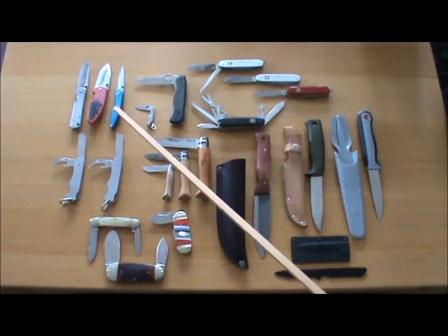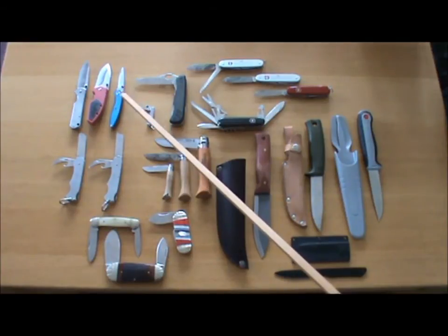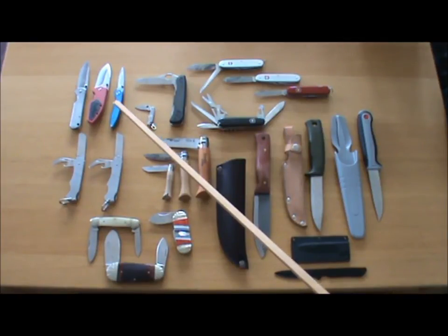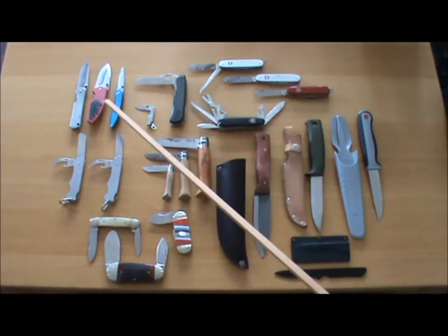This one is a Smith & Wesson — I think it was called the First Response. Not too pleased with this one. It wasn't very expensive, only about five or six quid, but it's not a great knife. It's a liner lock knife — no problem with that in itself, but the blade's too small and it doesn't hold an edge, and it doesn't sharpen up particularly well. This has been relegated to my fishing tackle box where all I want to do is cut a couple of lobworms in half, trim some line, maybe open a few shot where I need a blade to do that — but not a great knife.